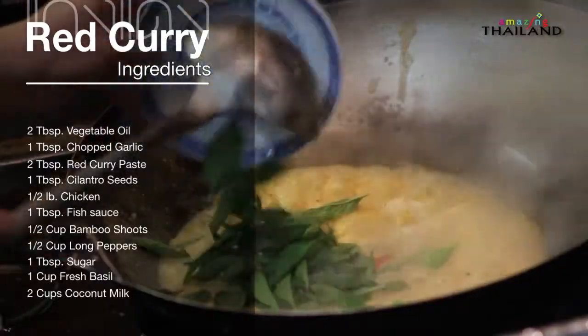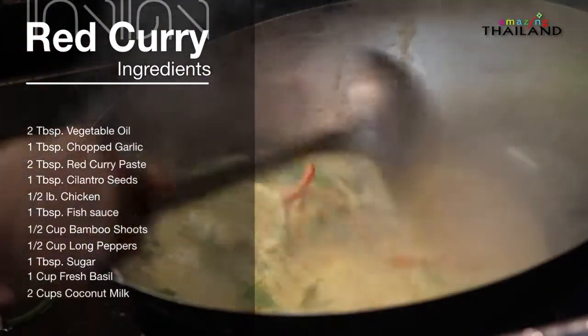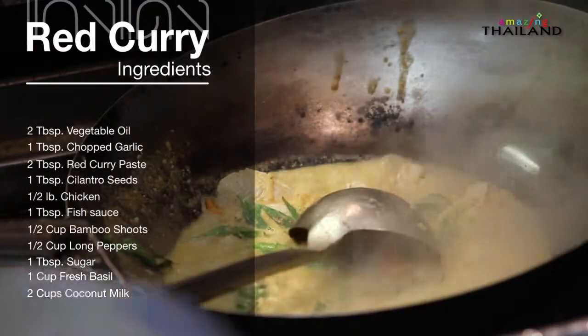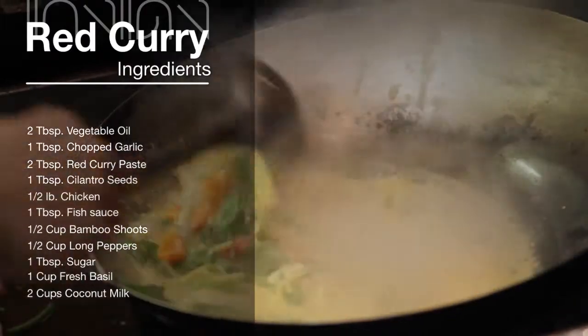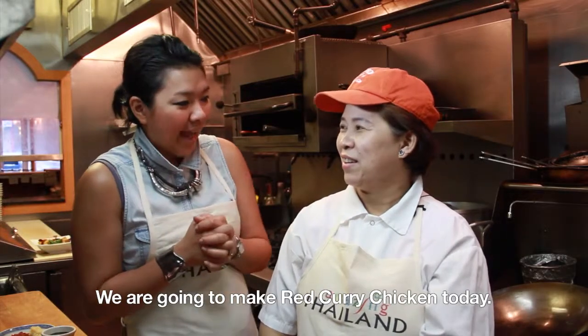What we have with us here is Chef Mueay at Bonne Saison. Last time she showed us how to make hot cooking and we're going to learn from her just another dish today. I heard it's going to be red curry. So today we're going to make hot cooking.